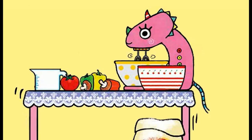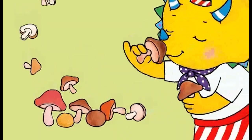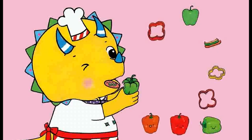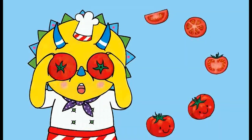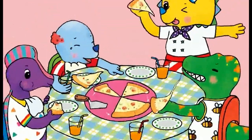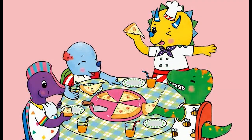Vegetable pizza, I love to make it everyday. First, put on some chewy mushroom. Second, put on some crunchy bell peppers. And don't forget to put some tomatoes. Then bake it in the oven and let's wait.